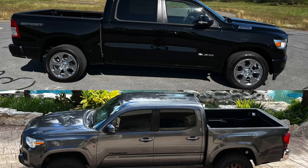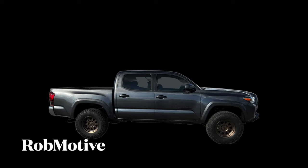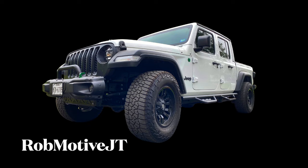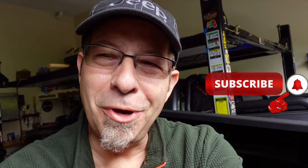Secret Ram hidden features — some call them Easter eggs. Good morning everybody and welcome back to Rob Motive FST. Real quick, if you're new here or maybe you've been around a while and you haven't yet, please go ahead and hit that subscribe button and don't forget to click that notification bell so you don't miss out on any upcoming videos. Before we get started on the Ram's hidden or secret Easter eggs, we're going to go ahead and add a little touch to the back of the truck.